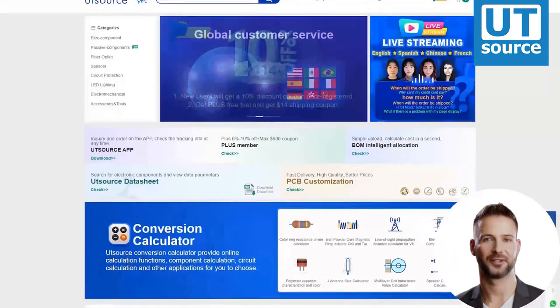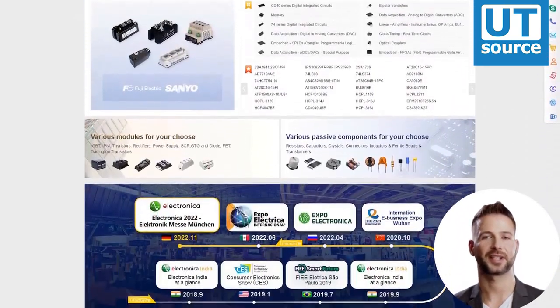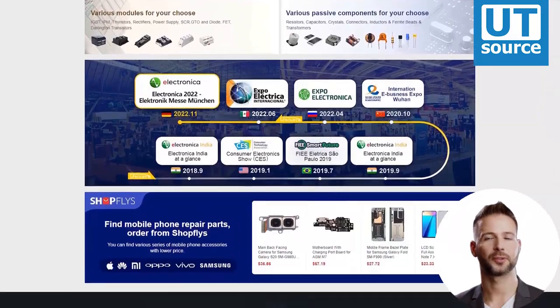Thanks for watching this video. Please like and subscribe if you like our videos, and you can find any electronic components you need on our site.